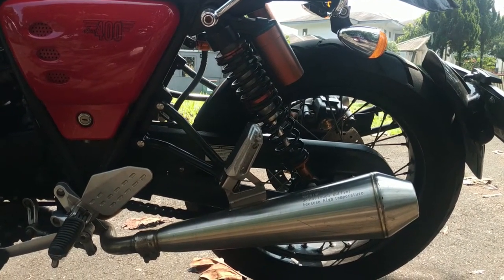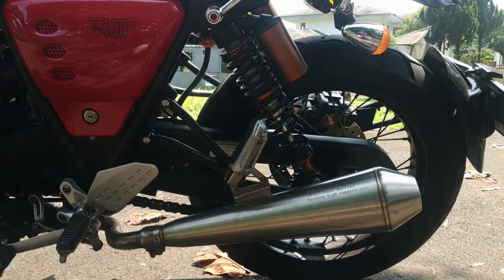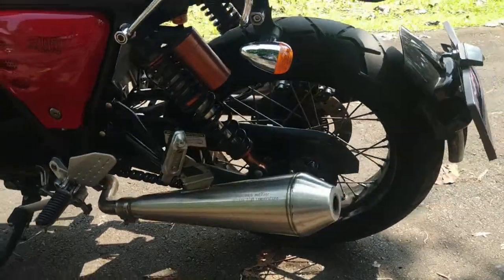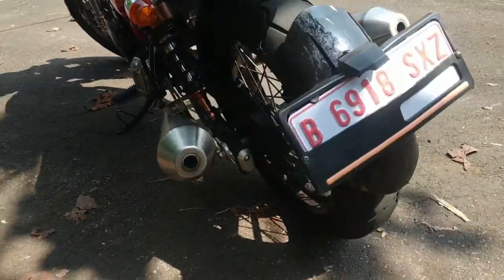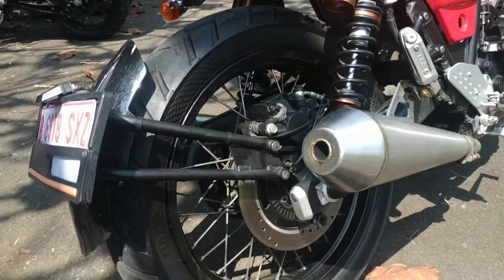Dealers are in Bintaro, Bekasi, and Maluku. Now, this is the muffler — there are two mufflers.